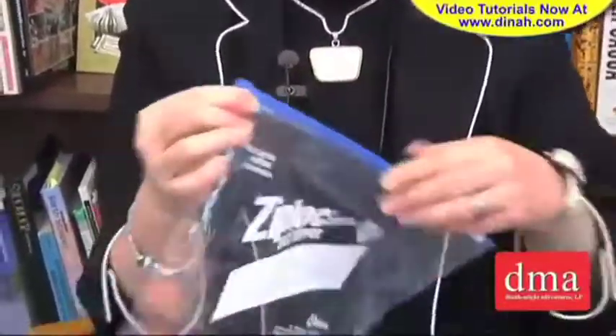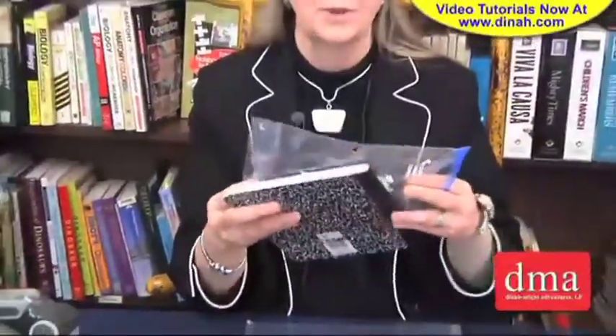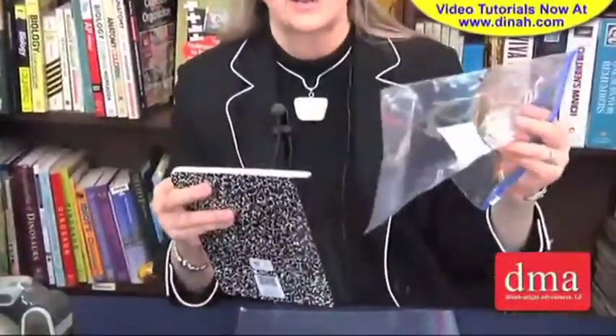If you take this and open this one up, you can see that a composition book would fit inside this. So now the composition book can also be placed inside the binder.